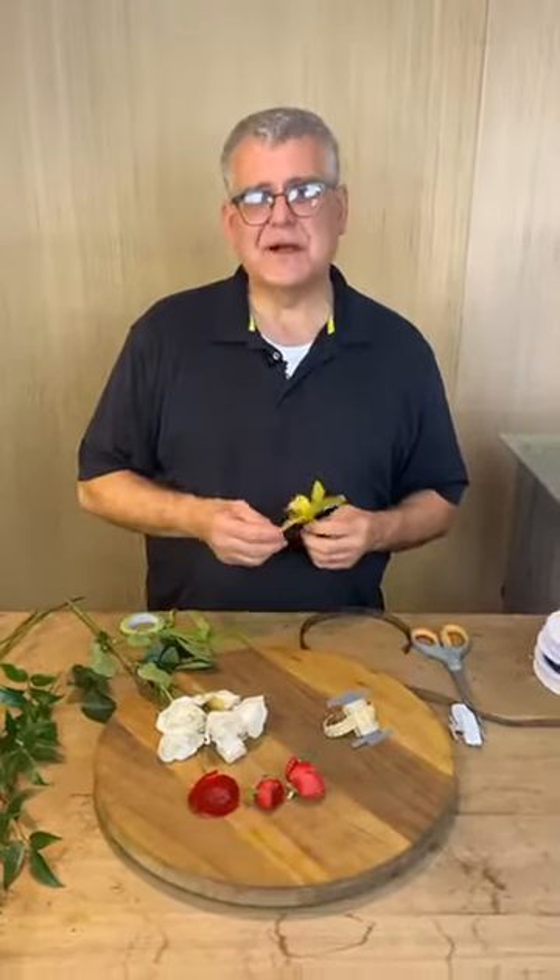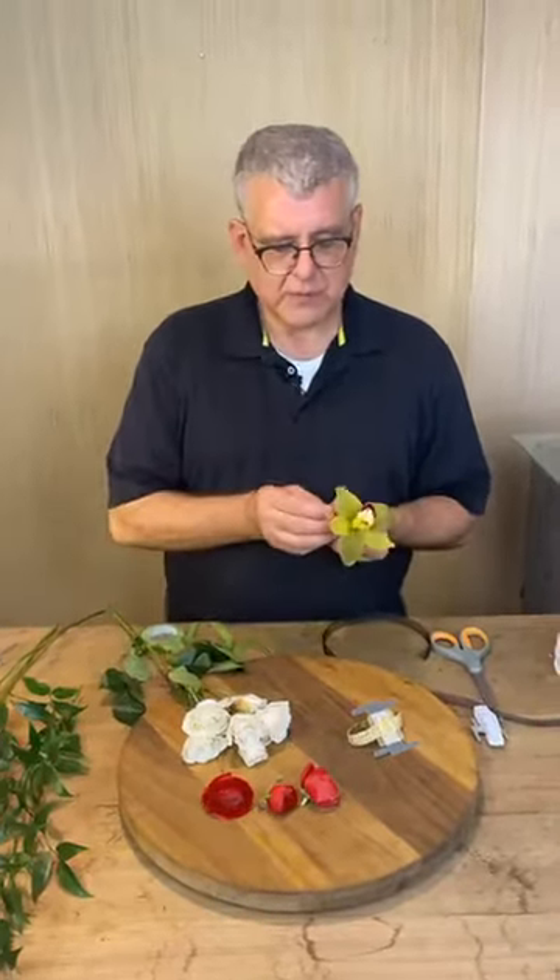Hey everybody, it's Chris from Tipton and Hearst. Today we're going to work on corsage 101 — old school, meaning we're going to hand-wire everything. And believe it or not, to me it's just as fast as gluing a lot of times. So I'm going to show you some suggested ways to wire flowers.